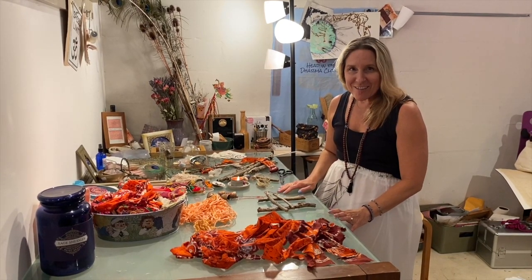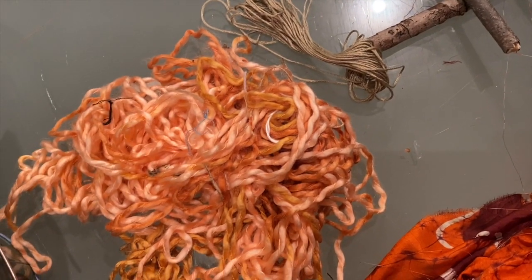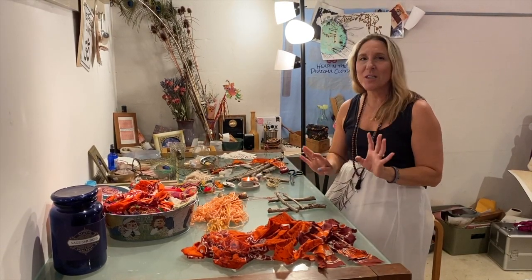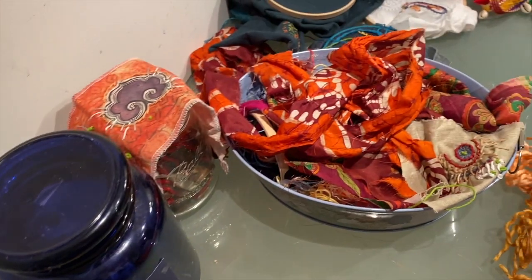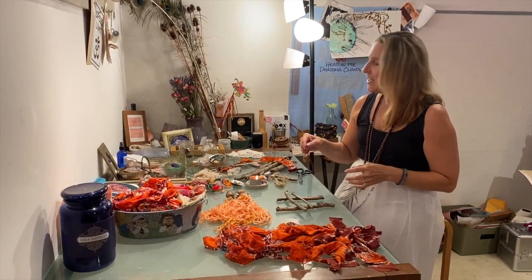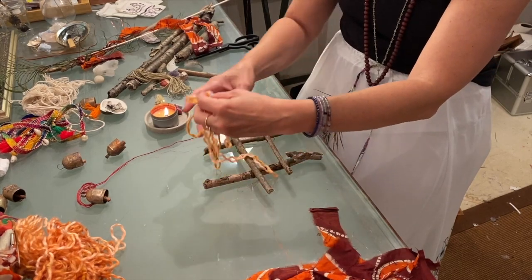As with all of our kits, there are elements you're going to gather yourself or recycle. We've got basically any kind of wood you want — sticks, things like that — maybe some old threads or ribbons, feathers, anything lightweight and airy that you have around the house. We're going to provide recycled sari ribbons, some twine, and these little bells I've imported from India.